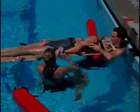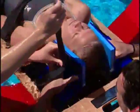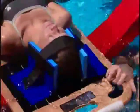Lifeguard 1 is now free to secure the victim on the backboard by placing straps across her chest, hips, and thighs. After all straps have been properly secured and checked, lifeguard 1 secures the victim's head to the board using a head immobilizer and a strap across the victim's forehead.